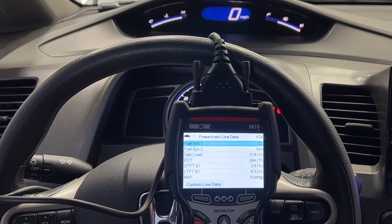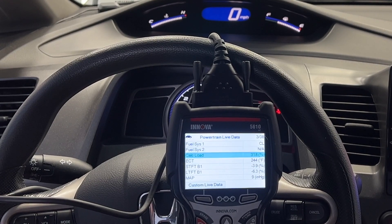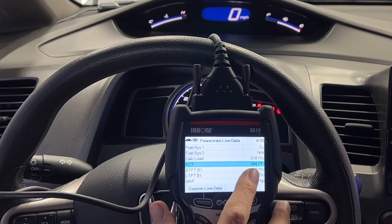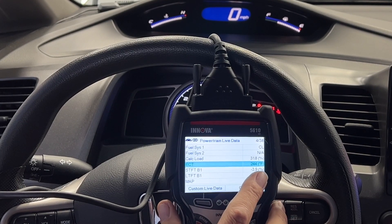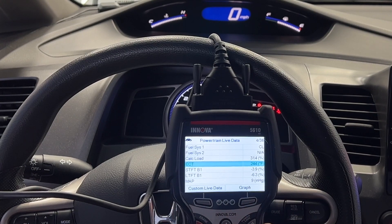If I come over here to the engine coolant temperature sensor, it actually says it's running at 244 degrees. So let me go make some checks.